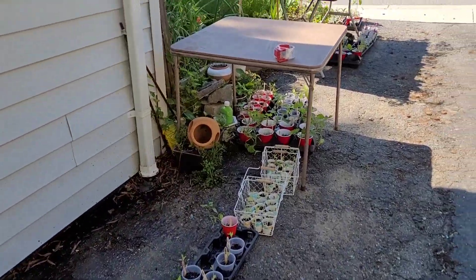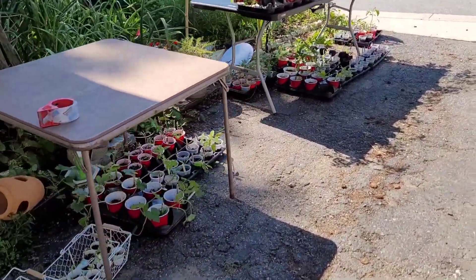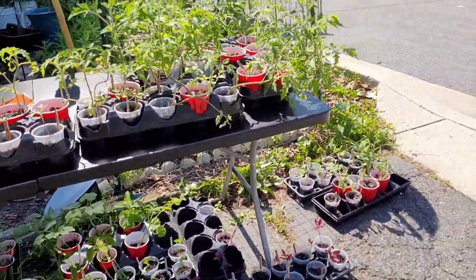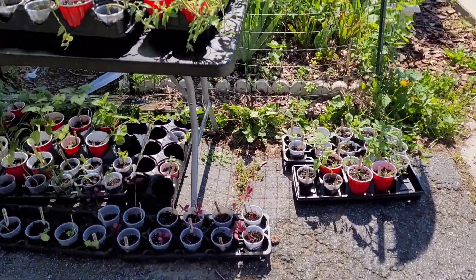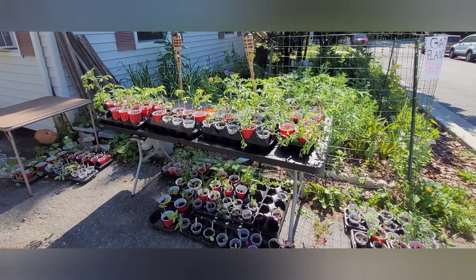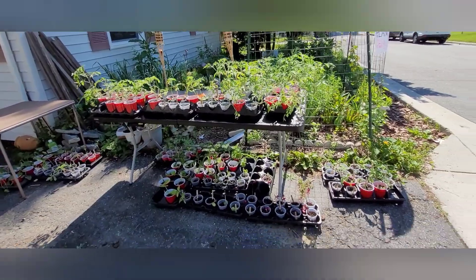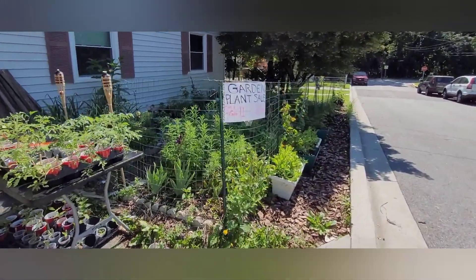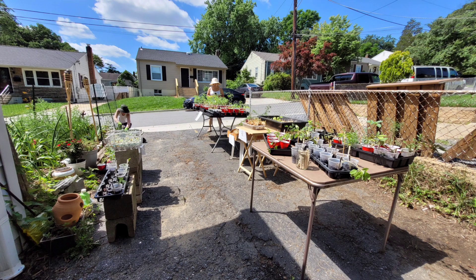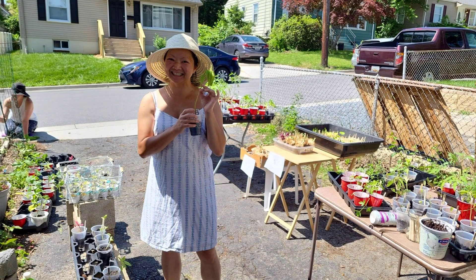Here are the seedlings I'm about to sell. I've given away probably about 50 seedlings so far, but my friend wanted to have a seedling sale and I said let's do it. The ones I potted up — the ones on the table are mostly tomatoes, underneath is squash and zucchini as well as flowers, peppers, and eggplant. I also have some herbs for sale. Here's a photo of people coming through — that's my sister on the left and my friend Viv holding tomatoes.